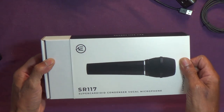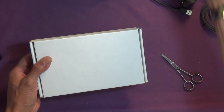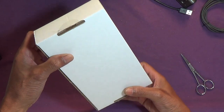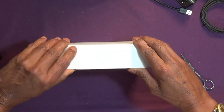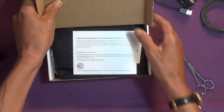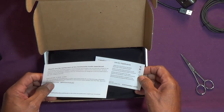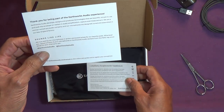Very tight. So I've got this from Studio Care, I believe it is in the UK, £240.